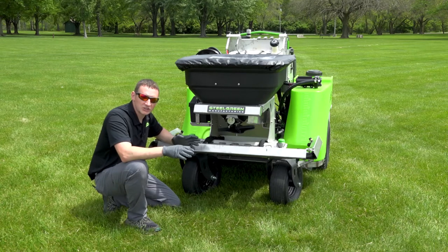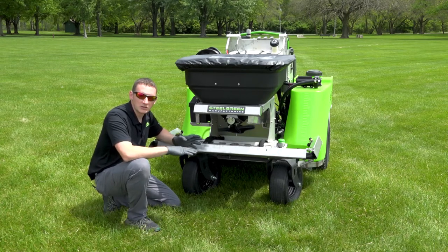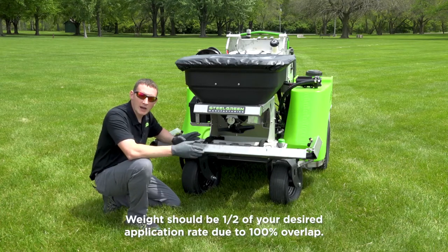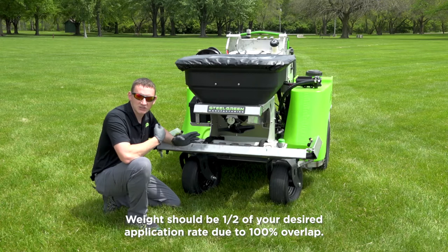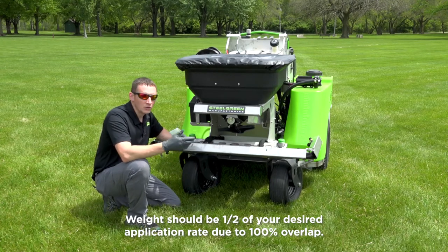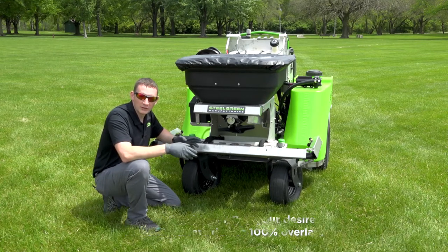We're not trying to catch three and a half pounds directly, because when you're spreading a granular product you're spreading it with 100% overlap — spreading all the way back to the middle of your last set of tire tracks. So we're actually looking for half of the target rate: at three and a half pounds per thousand, we need to catch one and three-quarter pounds in the bucket.